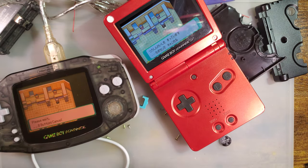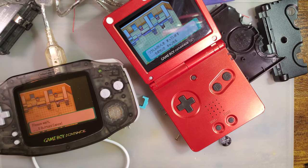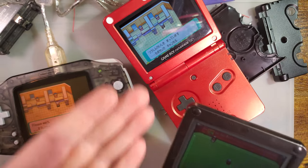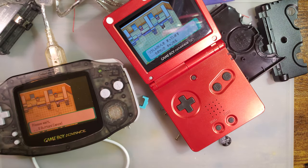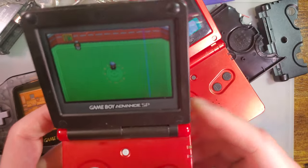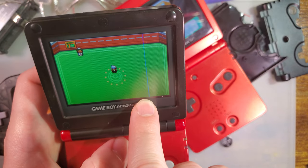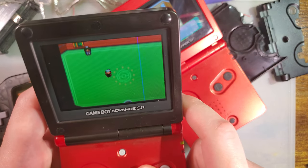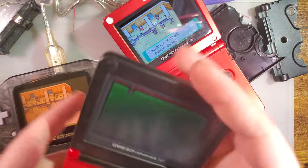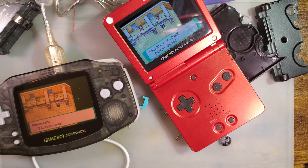My advice is: if you genuinely care about your link port functionality, just get another Game Boy. It's not that difficult to just have another Game Boy around for trading. These things aren't expensive, and you don't have to have them both modded — they don't even have to be both perfectly working. There's a horrendous blue line going down the side of this one, but it works perfectly fine for trading. Still works fine, and if that's all you need to keep it around for, then that's what you need to do.